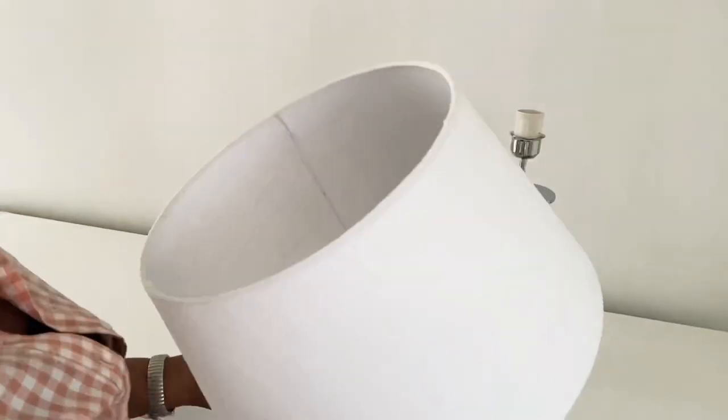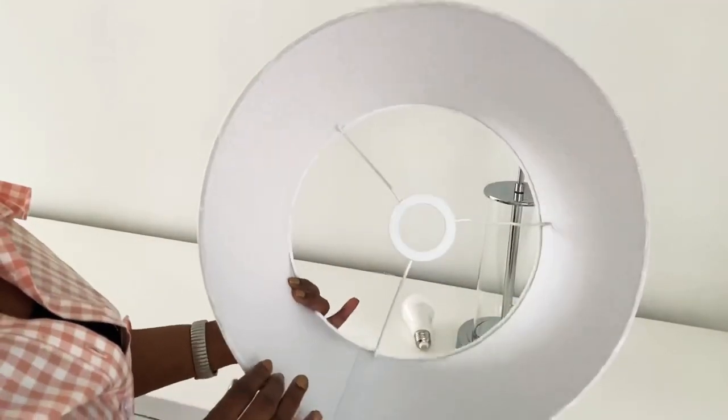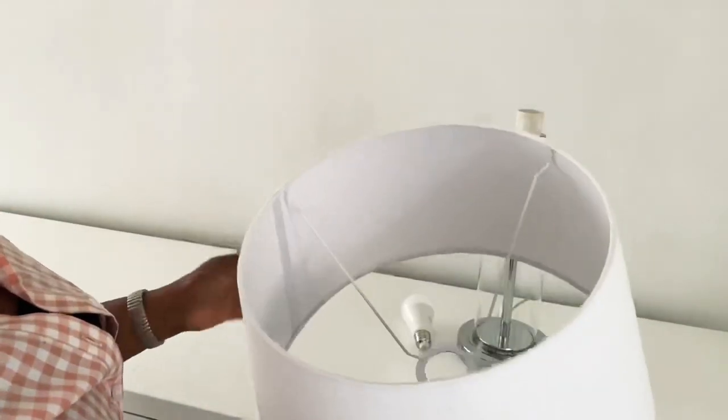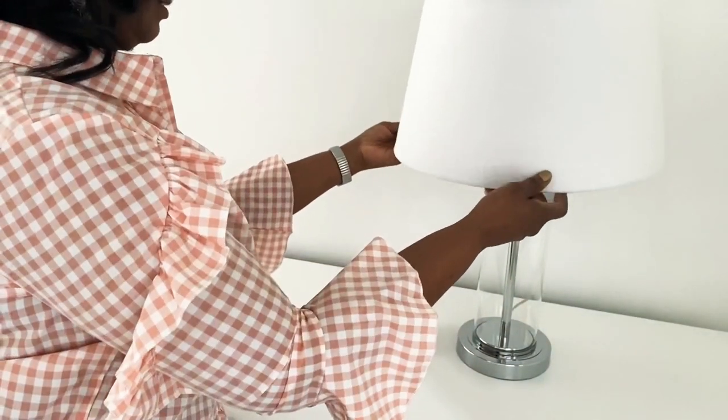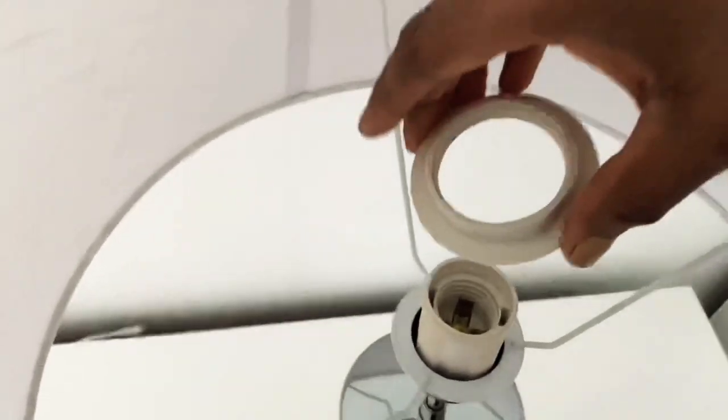I'm going to be using my white lamp shades that I already have. As you can see, this is a different system here in Europe, and sometimes when I come across a beautiful lamp in TK Maxx...